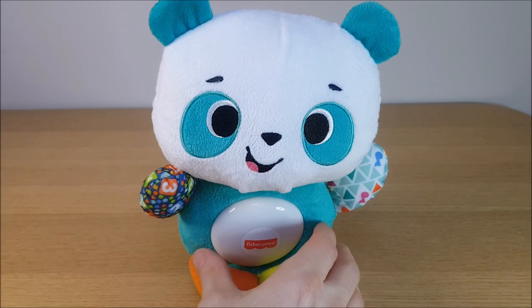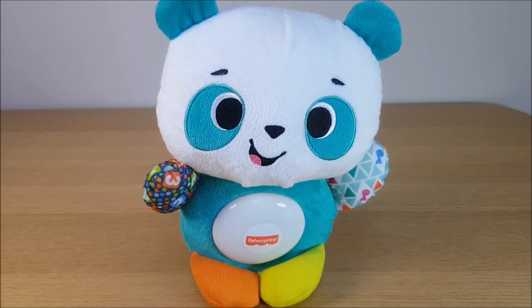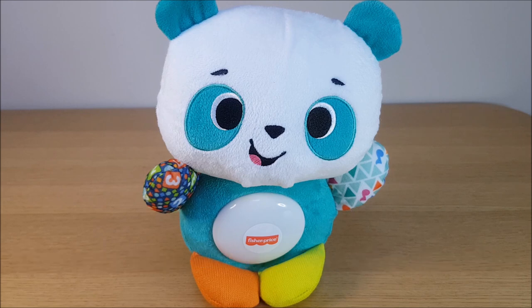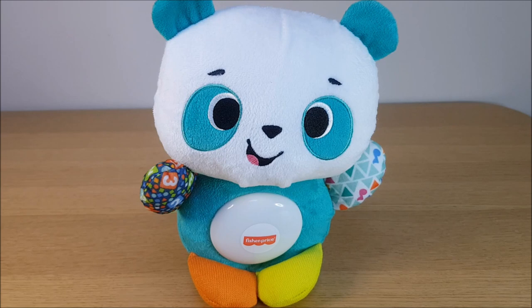It's got good educational purposes, teaching your child some solid themes. Regarding the price, I've included a link in the comments below showing the latest price — just click on that. If you find this video helpful, please click the like button — it really does make a difference — and subscribing to the channel helps too. I've got lots of other videos, particularly more Linkimals ones.